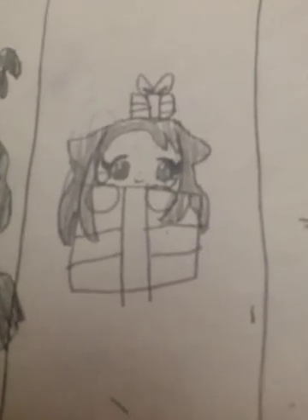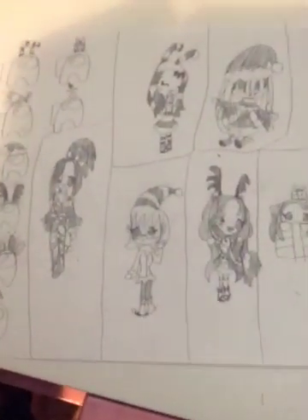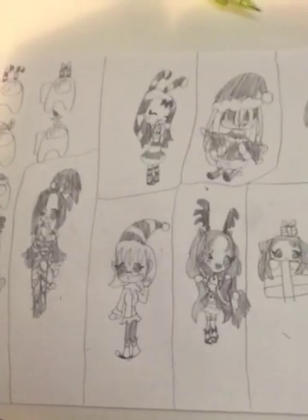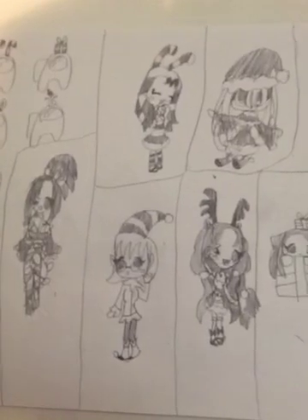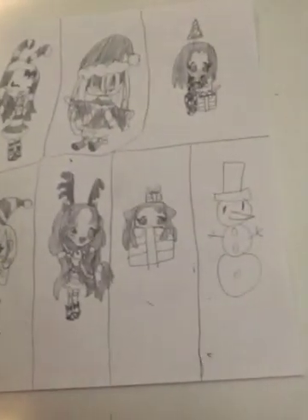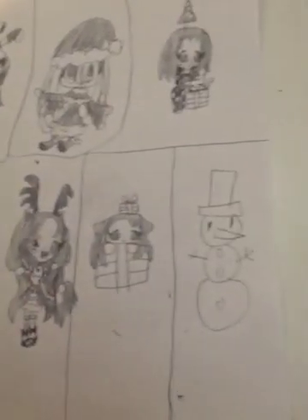For the snowman I just drew a snowman because I had really no inspiration. Anyway, that is our video, but there will be another video today because it's Christmas day and this can't be it. Merry Christmas everybody!